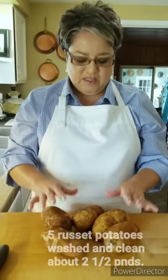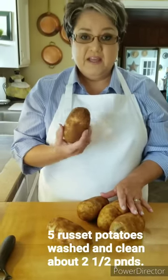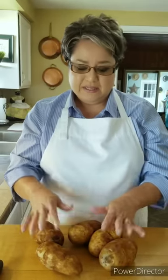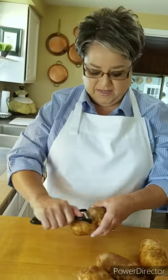I'm gonna be using five russet potatoes. You can use red potatoes and leave the skin on, or you can use a yellow golden potato, but I like the russet potatoes so this is what I'm gonna be using. I'm gonna peel them first and then put them in water so that they don't get dark on me.